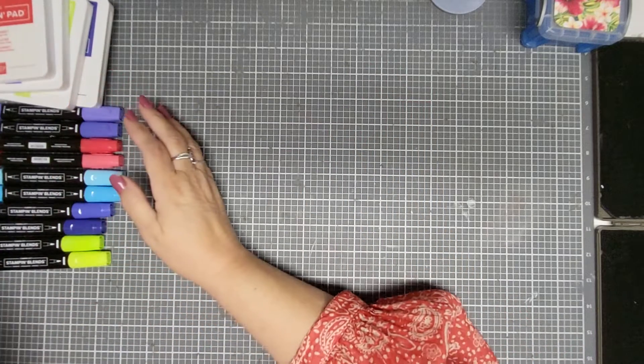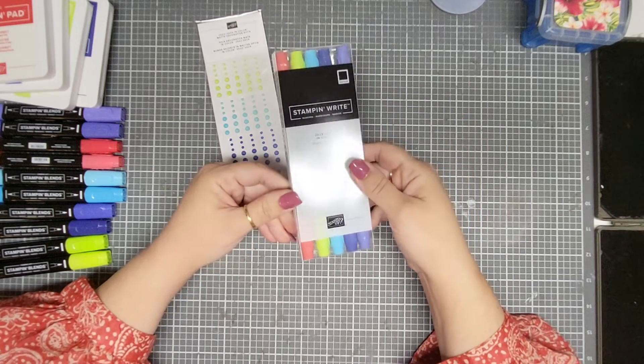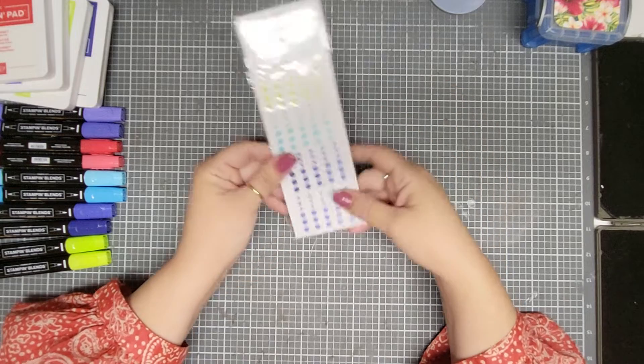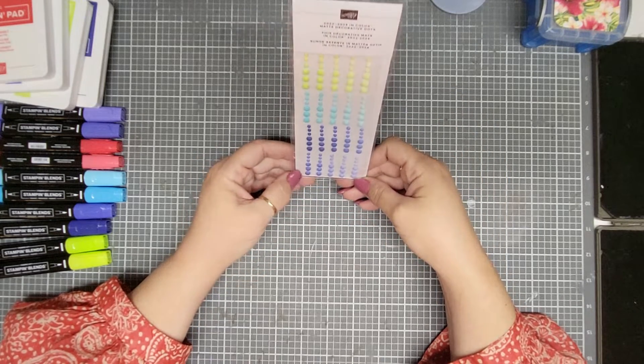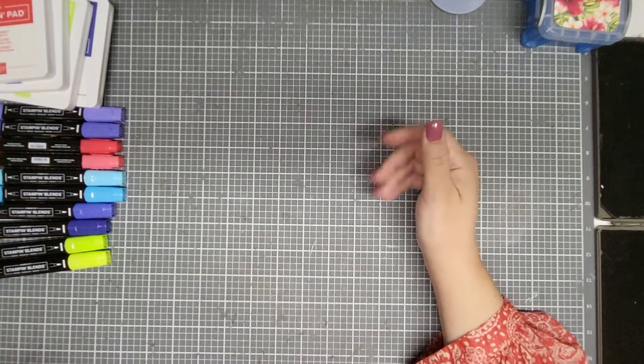I got the Stampin' Write markers that match our in-colors. And then I got the little gems, the in-color dots. They have them up here in the pink — I just don't have it there.